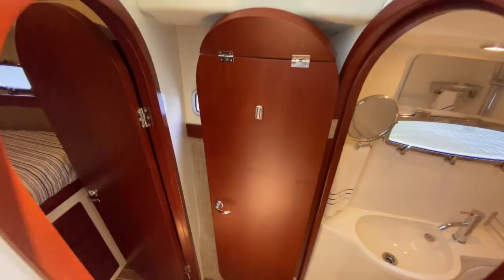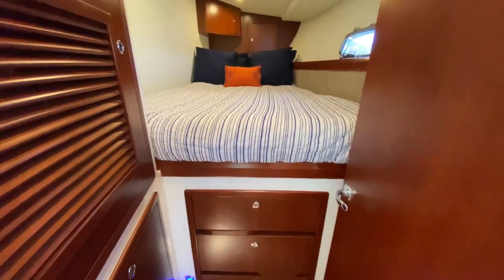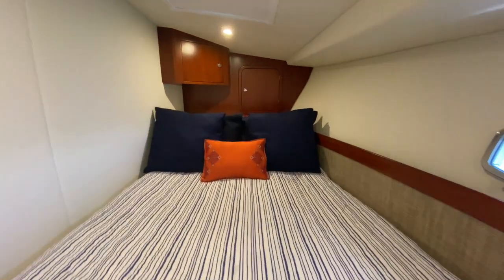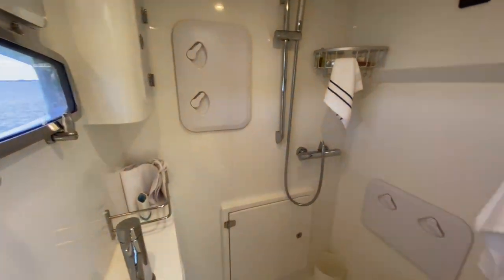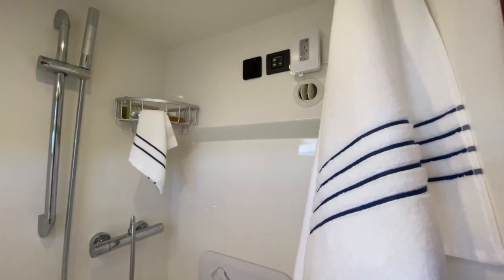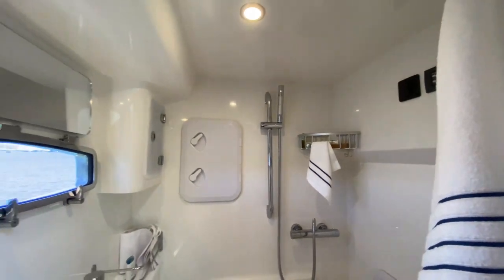Let's head to starboard to see the guest cabin. Here you'll find a very light and airy cabin filled with plenty of cabinetry and storage. Directly across is a good size head with a shower, vanity, and a nice large window for ventilation and views.